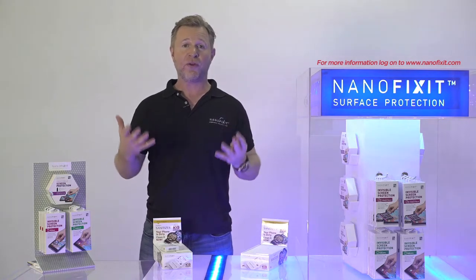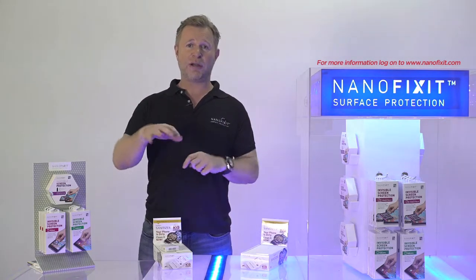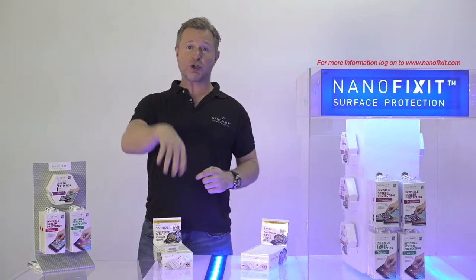Here's the problem — your phone is really, really, really dirty. Now, if you go and Google germs on the smartphone, you will be shocked.